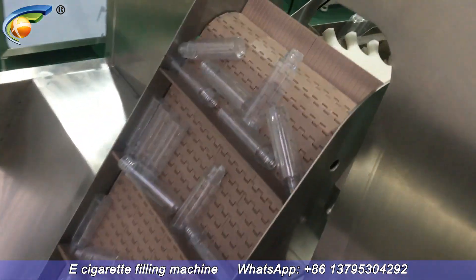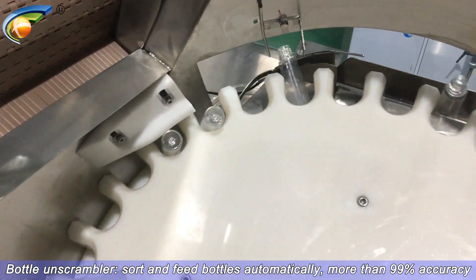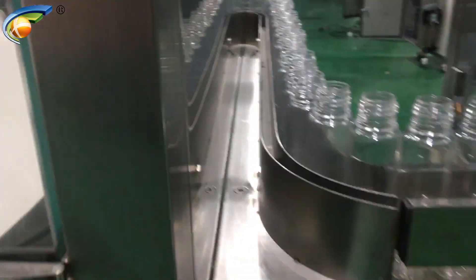E-cigarette filling machine. Bottle on scrambler — sort and feed bottles automatically, with more than 99% accuracy.